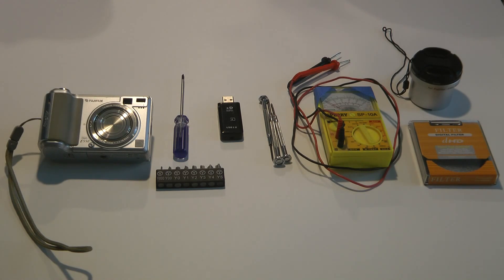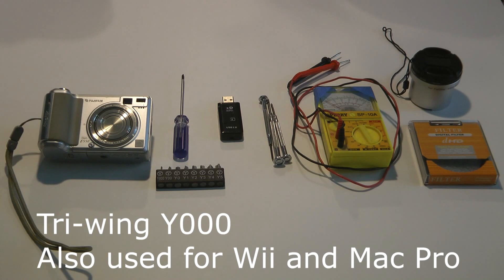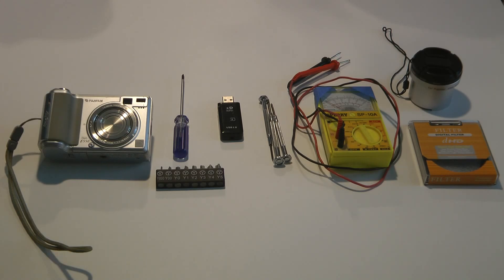We have the screwdrivers. There's the Y000 screwdriver at the top with a blue handle — it's about $2 on Amazon. I also have a bit set at the bottom; it's the tri-wing. Moving over to the right, we have an XD card reader, which is needed unless you have a cable to go from your camera to your computer. Very small screwdrivers, typically Phillips head and a couple flatheads. A voltmeter, which I'm going to use to discharge the capacitor.